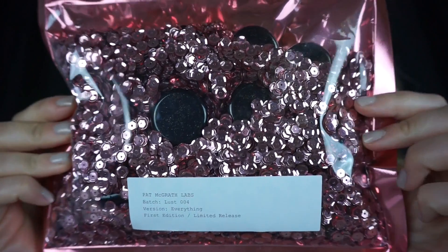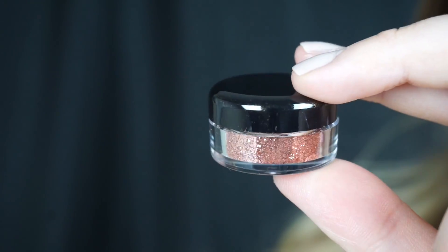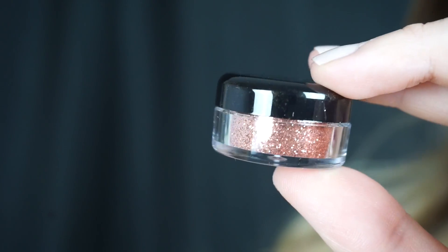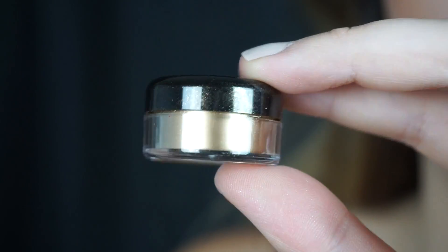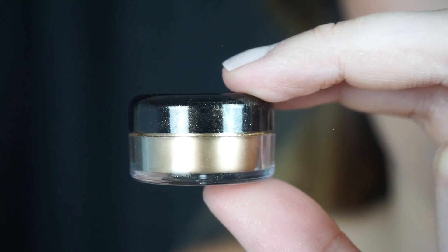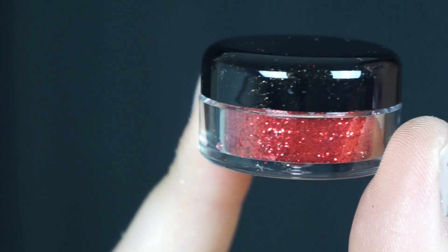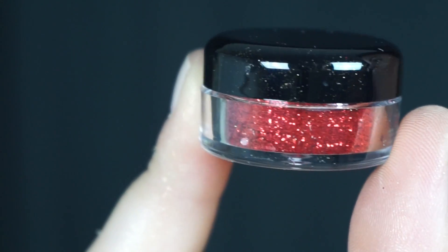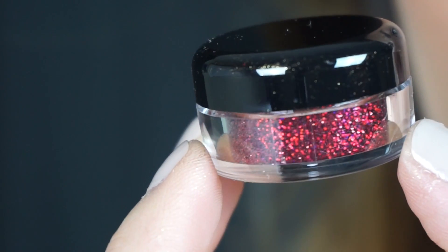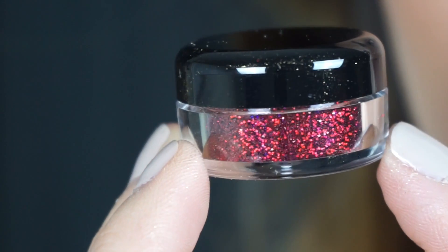That's a lot of glitter. So this is the Flesh Glare — it comes in the Flesh kit with the two nude lip liners and the lip gloss. This is the gold pigment; it looked like it was slightly open in the box, which is why you can see some pigment on the lid. This is the glitter from the Venom kit — it totally reminds me of the Ruby Red Slippers from Wizard of Oz. And this beautiful one is the Blood kit, which is a little bit deeper.